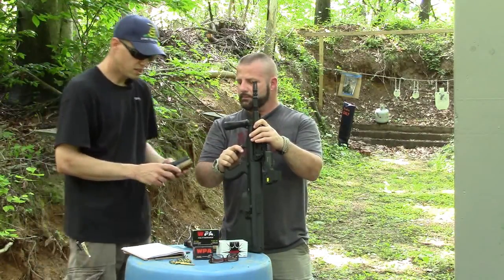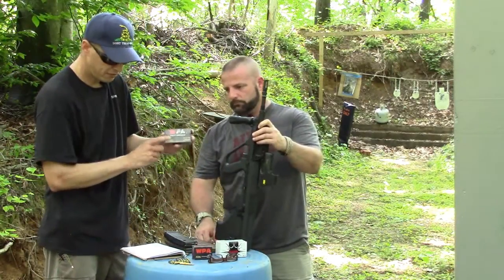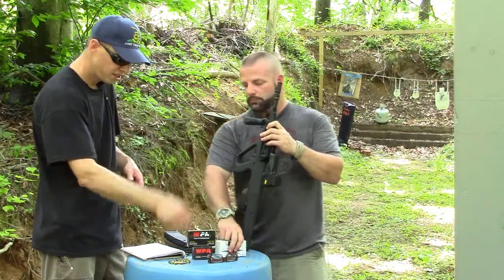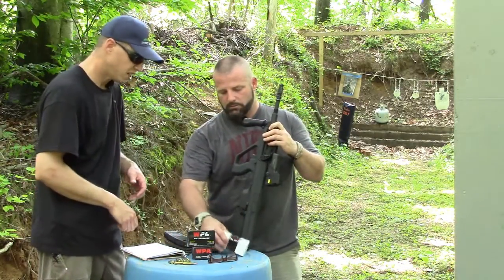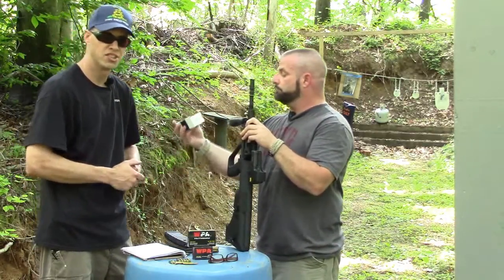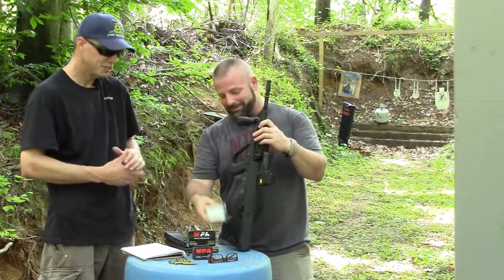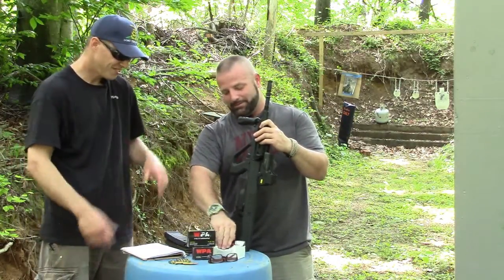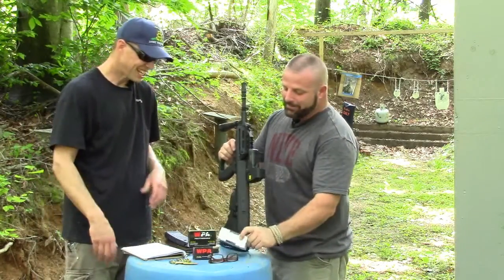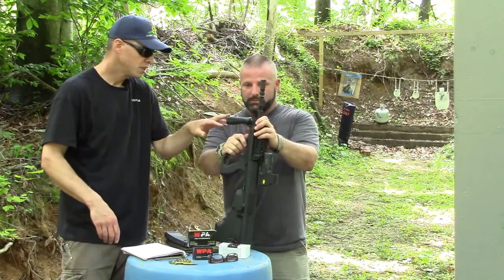We've got a few types of ammo that we're going to shoot today. We're shooting our favorite Wolf — that's a given for us — and then we also have the Wolf Gold. And then some super cheapo remanufactured blaster ammo from Freedom Munitions. It doesn't even have a name — just 'Blaster.' It's like the ghetto blaster. So we're going to run it through and see how it works.